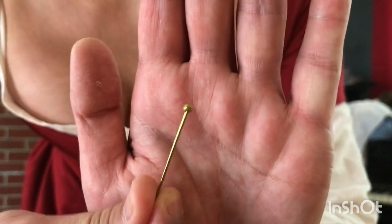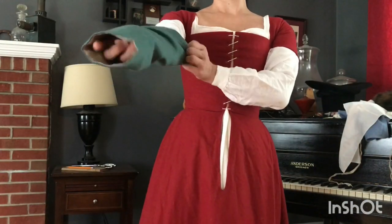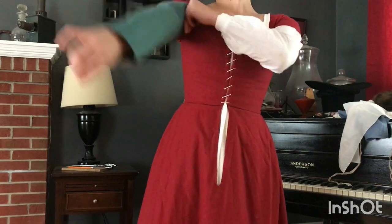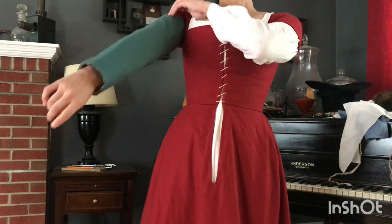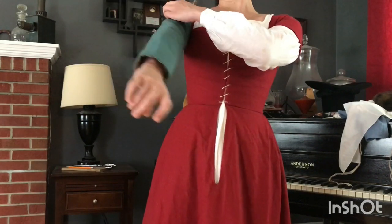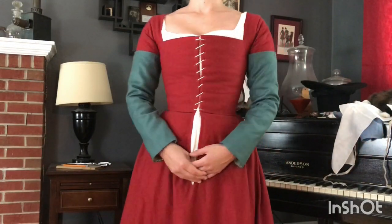I'm using reproduction brass pins to pin the lower sleeves onto my kirtle. The short sleeves on the kirtle are a holdover from the previous century and they'll eventually fall out of fashion. Being able to pin your sleeves on helps make the clothing more versatile and I can adapt it to the weather or to whatever activity I'm doing.